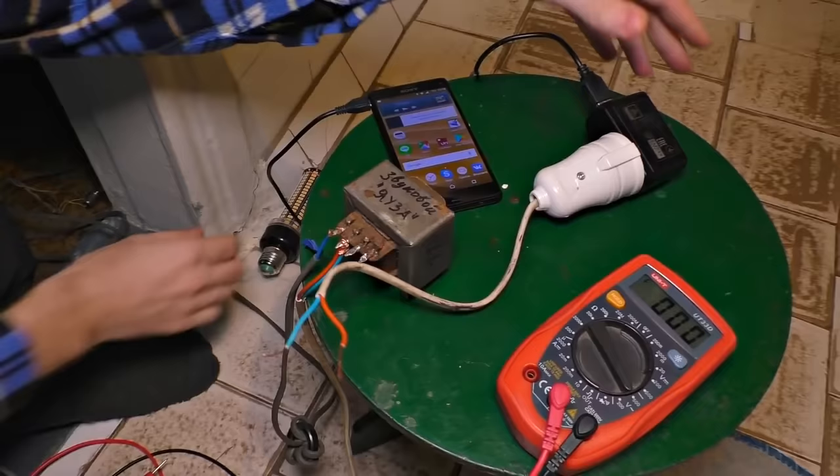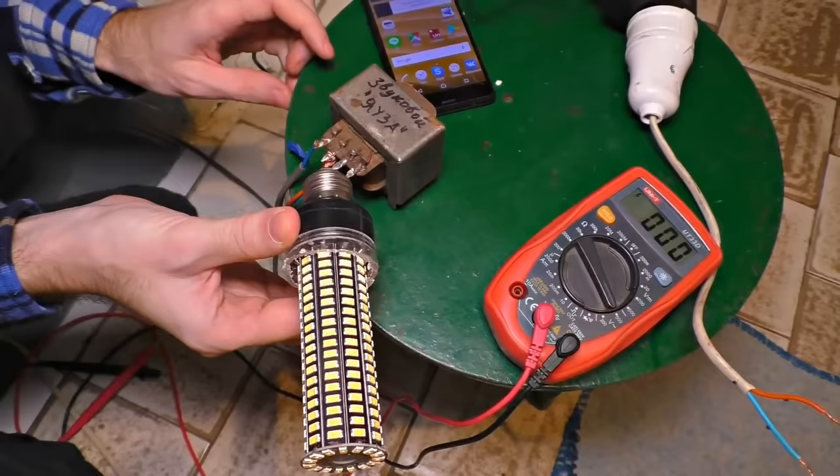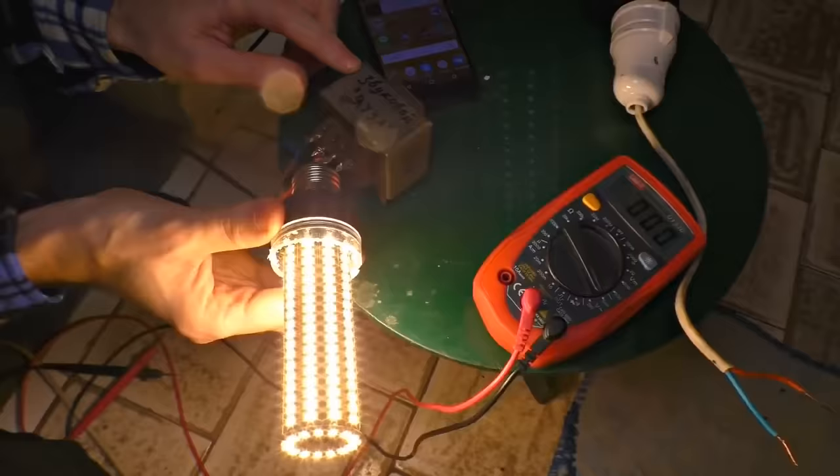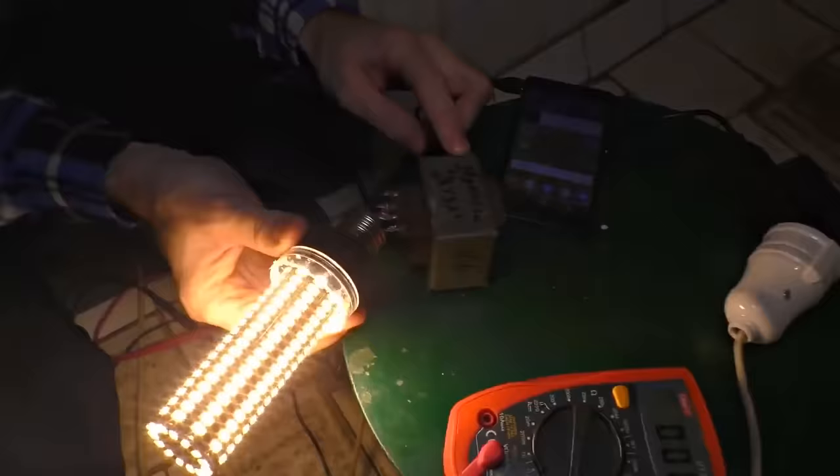We have got this awesome corn lamp — it appeared in some of our videos previously. The wattage of this lamp fits the transformer just perfectly. Let's try. There was a spark — it shines brightly, but the light isn't stable. This sparkling is just nasty, it really hurts the eyes.